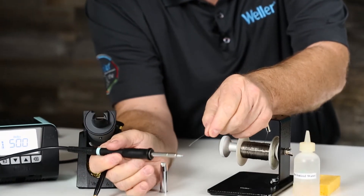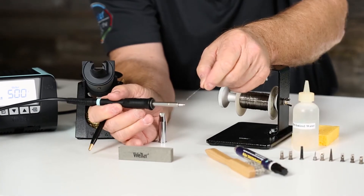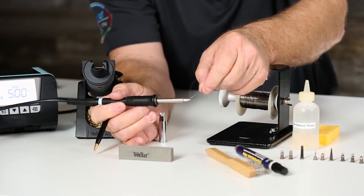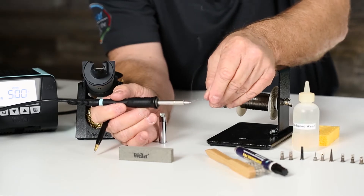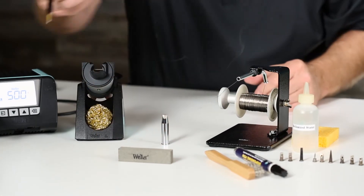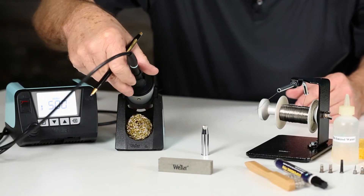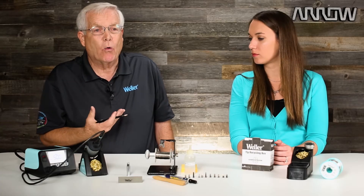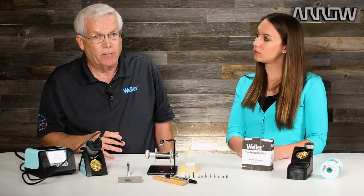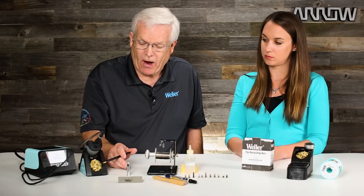All we simply do is we're going to tin that iron plating. We clean it off, and now that tip has a good intermetallic bond with the solder and the soldering tip, and now we're going to be ready to solder.